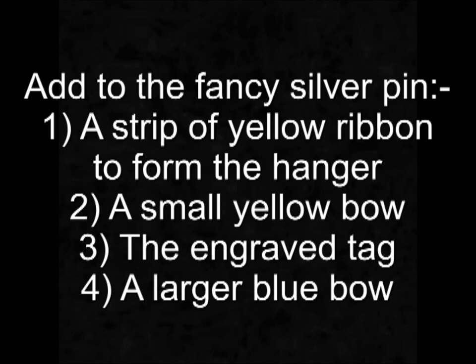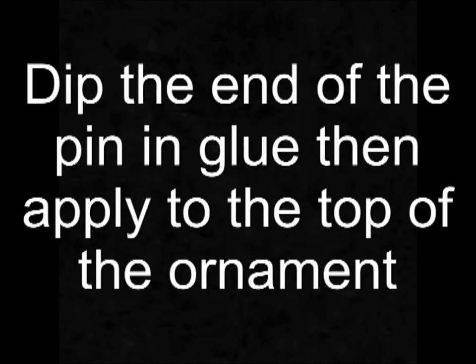Okay, so add to your fancy silver pin a strip of yellow ribbon for the hanger, a small yellow bow, a tag and then a larger blue bow. Dip the end of the pin in the glue and then stick it to the top of the ornament and that's it, it's completed.